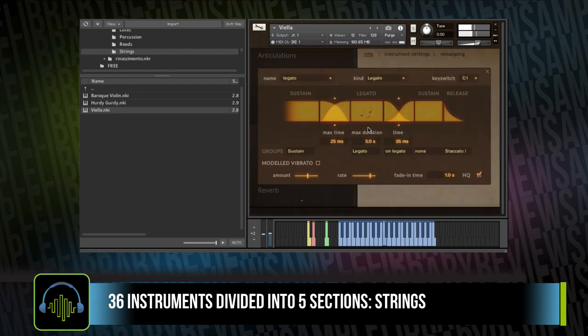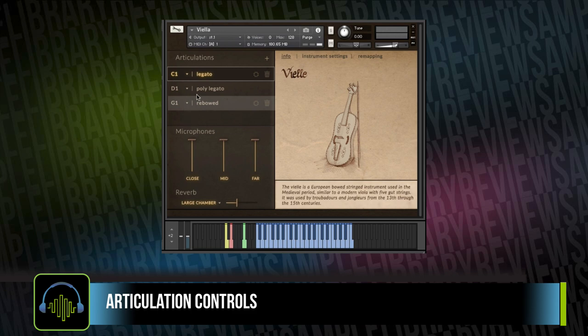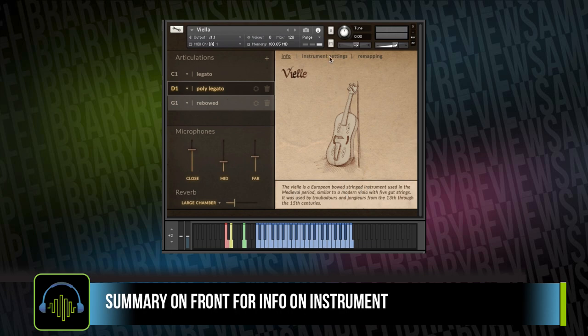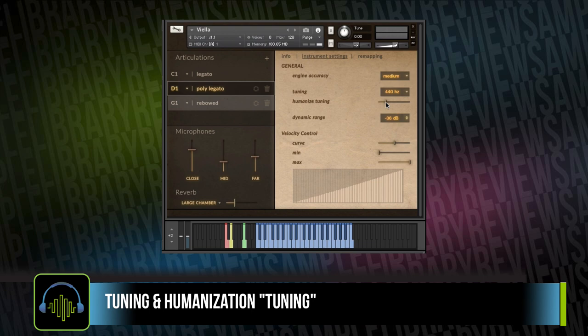All the articulations use Fluffy Audio's switching, so you can adjust your legato, attack, and release pretty easily. You've got key switching for all articulations, as well as the ability to reprogram using MIDI controllers. The microphones are really nice — just by adjusting and blending the mic values, I was able to get the instruments to blend more seamlessly together. Fluffy Audio also includes a little instrument summary, a mini history lesson, plus tuning options for 440 or 442 Hz, humanization, and velocity curve adjustments.